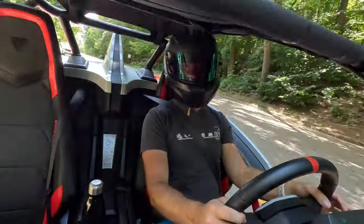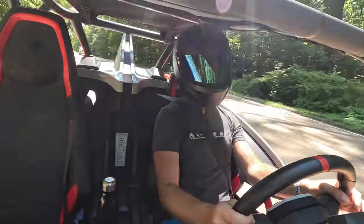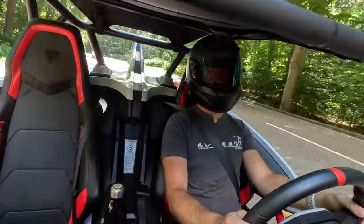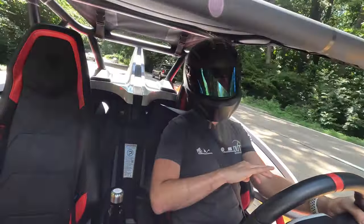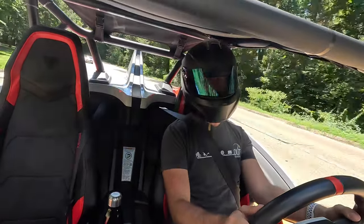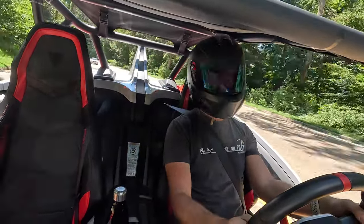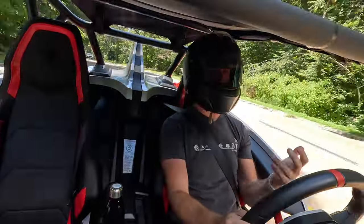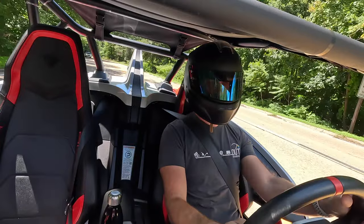The exhaust is obviously very, very loud — it kind of doesn't really have one from what I can tell. It smells like it doesn't have cats. I'm sure it meets whatever emissions laws it has to, but it's very much more like a motorcycle in that way. It's loud, it's pretty raw, and it adds to the experience. This whole thing is an open-air experience the whole time you're driving it.